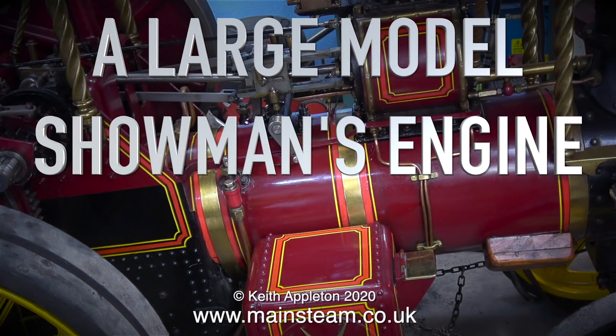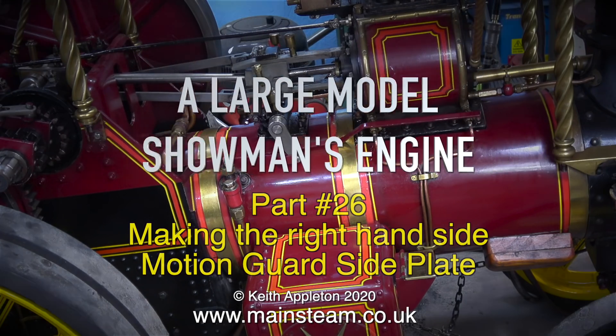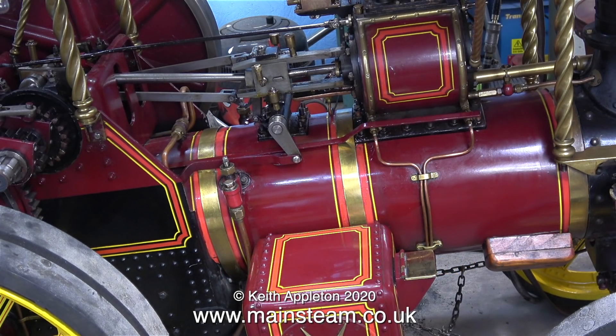A large model showman's engine, and this one is part 26, making the right hand side motion guide side plate. Just in case you want to know how to make the left hand side motion guide side plate, it's identical to making this one, but at the other side.